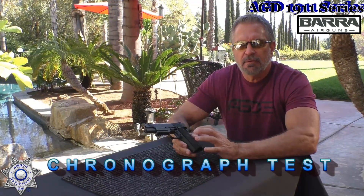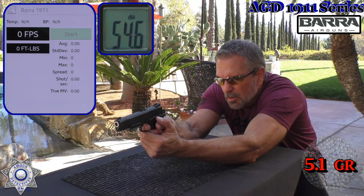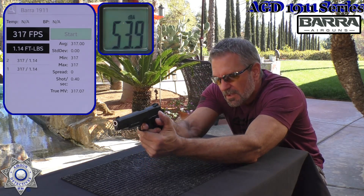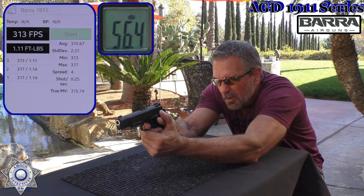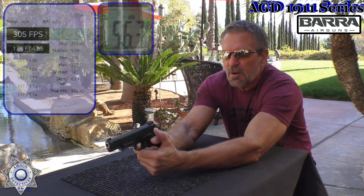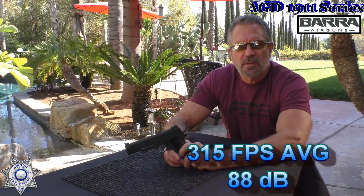Let's test our Vera 1911 over the chronograph. We'll do five shots and average it out, shooting a 5.1 grain zinc BB. It's not a really warm day, being wintertime, so let's see how well we do. Shot number one: 317. Shot number two: 317 again. Shot number three: 313. Shot number four: 310. And one more shot: 305. Well, there you go — this thing has a heck of a blowback, as you can see. There's your average feet per second. Let's move on to the next segment.